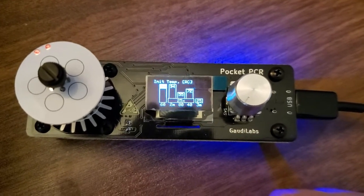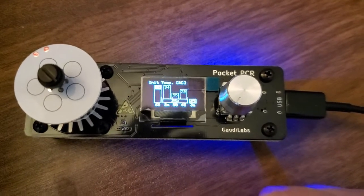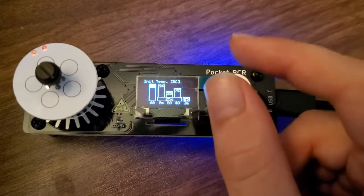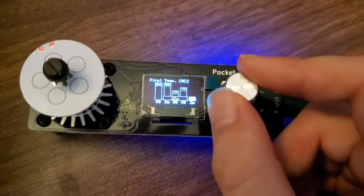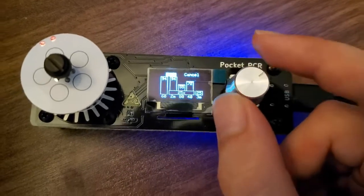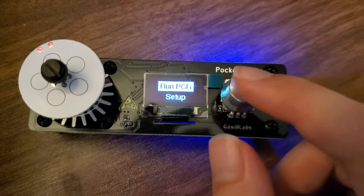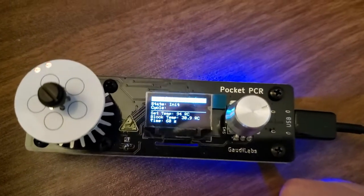That depends on your polymerase specifically, but it's a good number to go off of. Once you're happy with the setup and the number of cycles — in this case it's set to 25 — you can just go ahead and run your PCR.